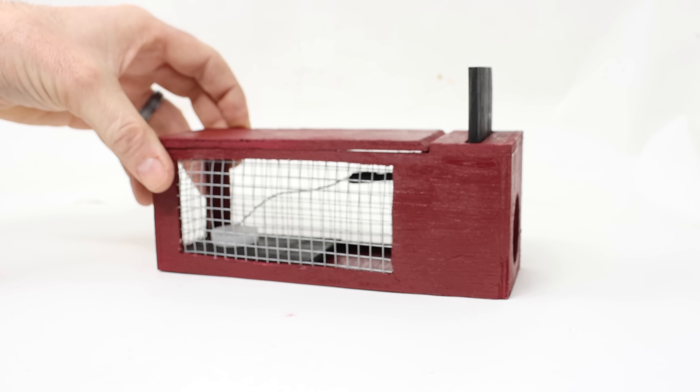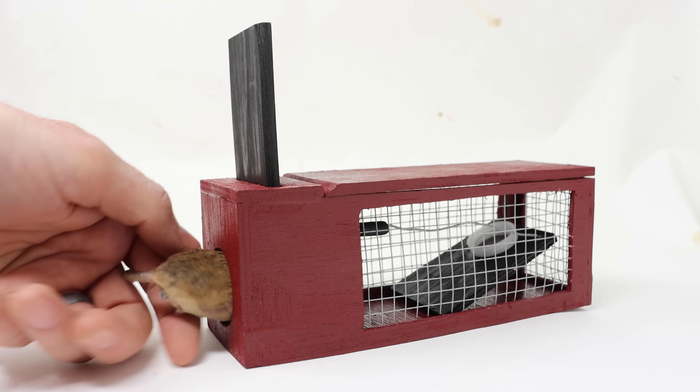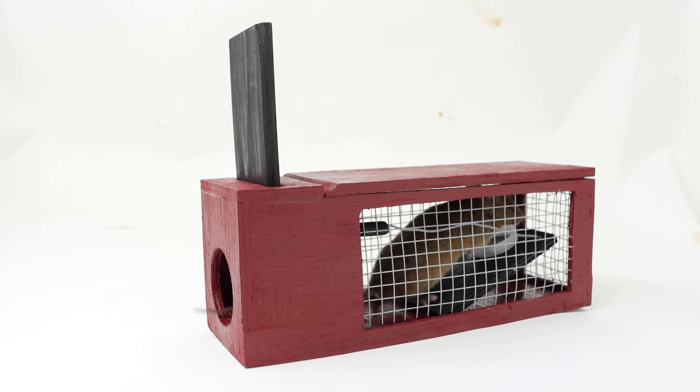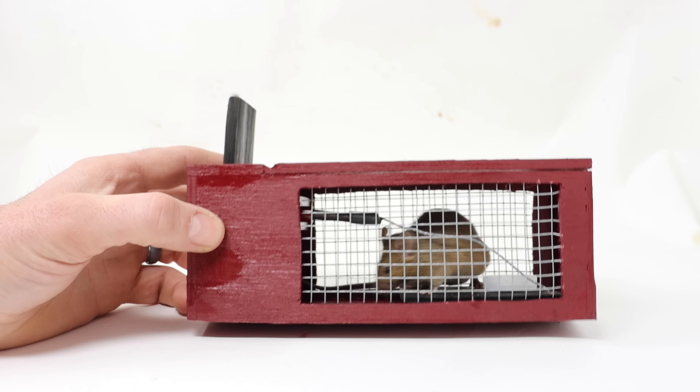Then you can take it outside and let it go. Paleo Man already showed it works for squirrels, but we're first going to test it out with my pet mice. It looks like it's going to work well.